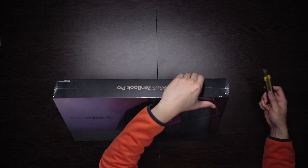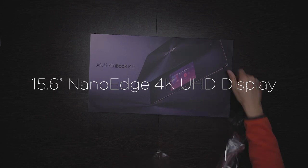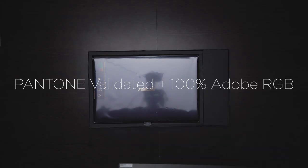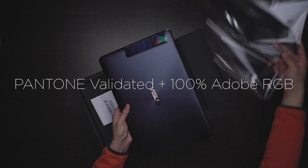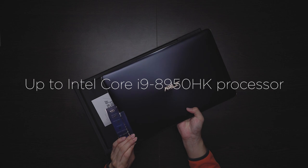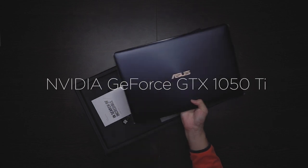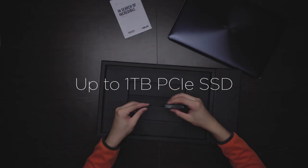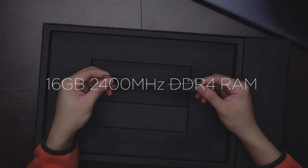The model we have has a 15.6-inch nano-edge 4K UHD display which is also a touchscreen. It is Pantone validated and 100% Adobe RGB. It has an 8th gen Intel Core i9 CPU, a GTX 1050 Ti for all your gaming needs, and 1TB PCIe SSD of storage with 16GB of RAM.